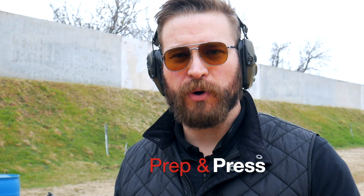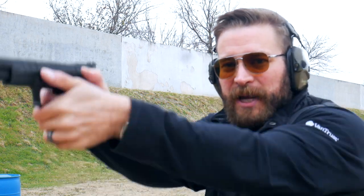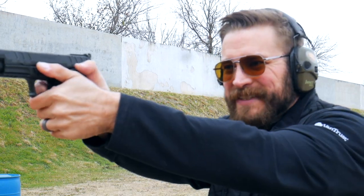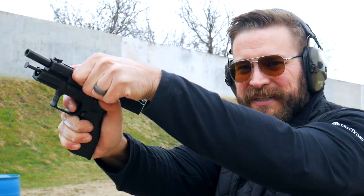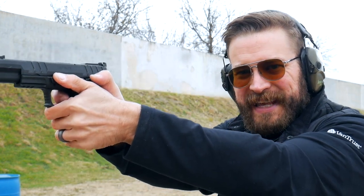The second trigger fundamental is prep and press. A lot of people think you don't have time for it in a practical shooting context, but there's actually an amazing amount of time. You can prep the trigger while doing other things — for instance, coming up on a draw you can have your trigger prepped and ready to go, or moving target to target you can be on the trigger ready to shoot. Even shooting the same target, as the gun cycles in recoil you can reset the trigger so when the sights settle you just pull the last 10% and send the round.